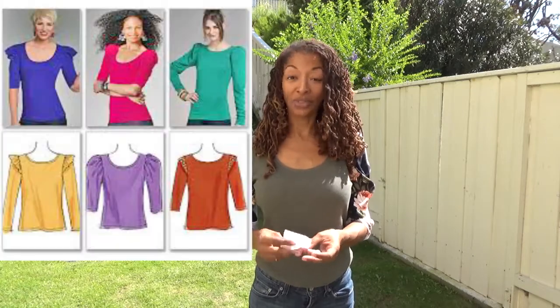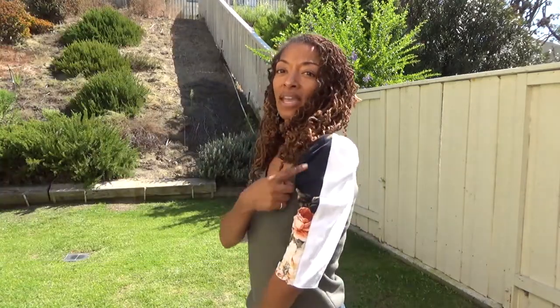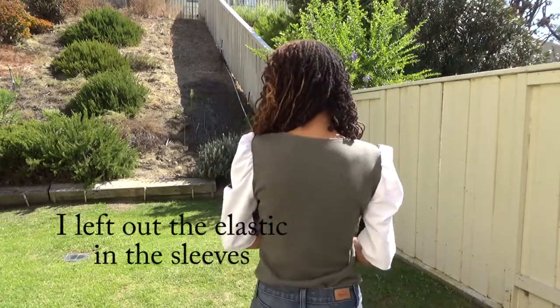This is McCall's 6164, and I really like this top because the sleeves call for a front piece and a back piece and they're fairly small. So if you have any leftover scraps you can probably fit the front piece and the back piece, cut them out, put them together, and you'll have a sleeve. I thought that was nice, and the back is just plain.